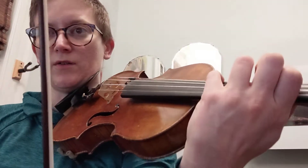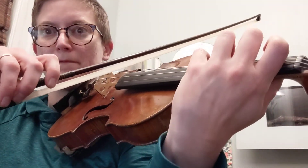Here's a little practice video for the Dvorak Humoresque Duet C section, starting at bar 25. We have double stops, so we're going to do the bottom note, the top note, and then both of them together. So slowly.